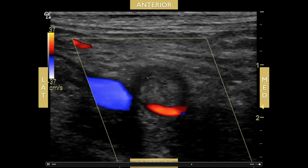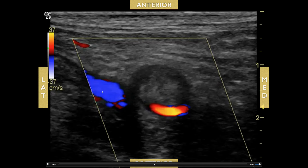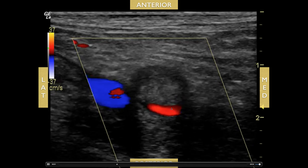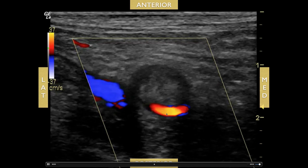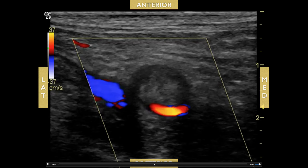Here's another example with color flow. You see the vein here and the artery, with a large clot in the vein. Color flow is applied to see if there's complete occlusion or not — it's not complete occlusion, but it's almost completely occluded. You can see a little bit of flow going in the posterior portion of the vein.